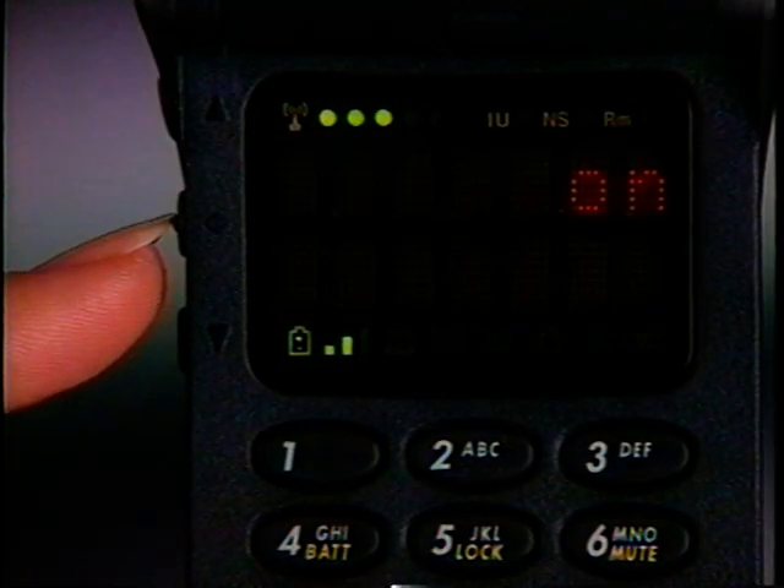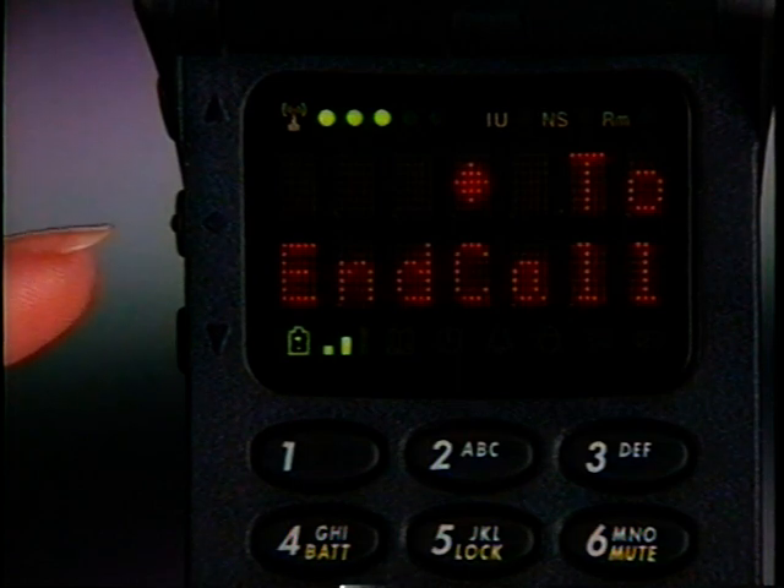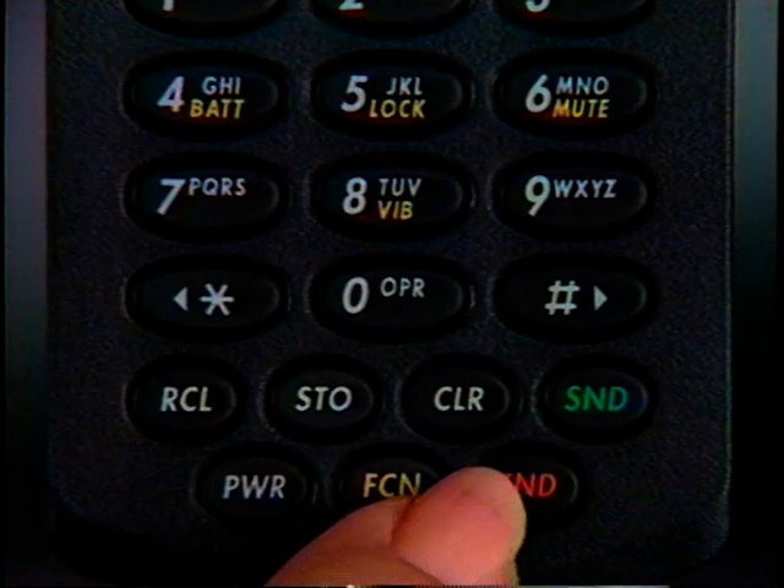Once your call is in progress, In Use will appear. You can use the Smart button to terminate the connection when your call is finished — just press the Smart button once. When you hear the tone, press again to end the call. You can also terminate the connection by pressing End or just closing the phone.